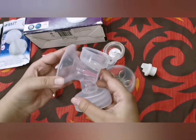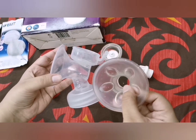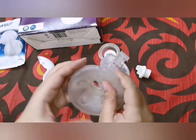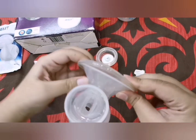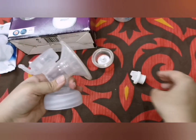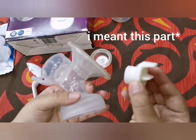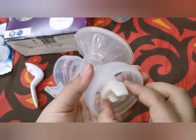The breast pump comes with five parts. This is the main body, and this is the soft cushion area which attaches here like this — very easy to fix onto it. You just put it over here in this area.